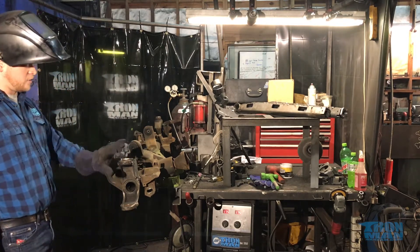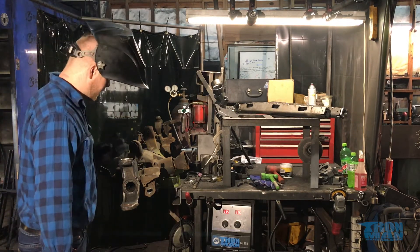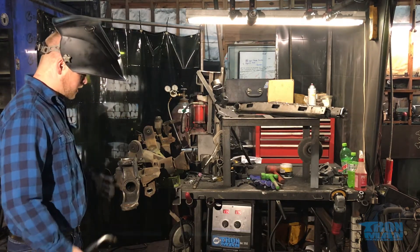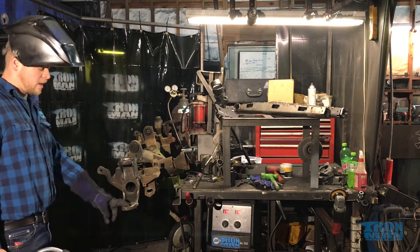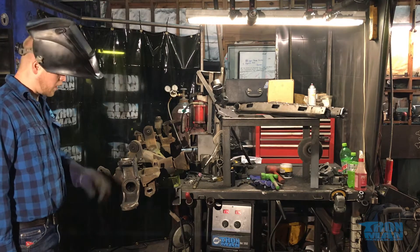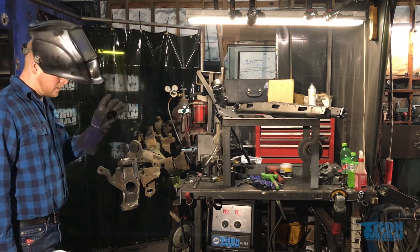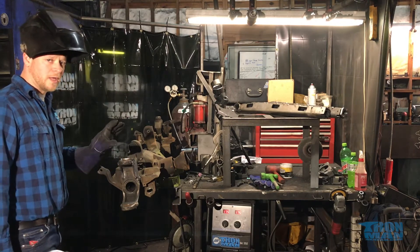You'll notice this entire part starts to turn the same color. As they cool together, I'm not going to quench them with water — just let them cool naturally. This C knuckle is a forging. You can weld it all you want — it's not a casting. The housing is a casting; don't weld to that. This forging you can weld to all day long.